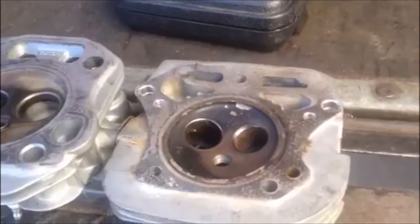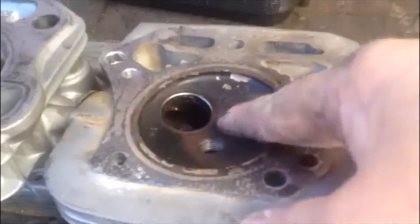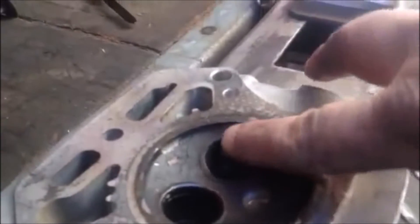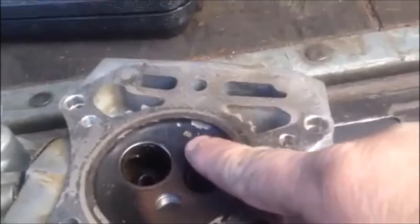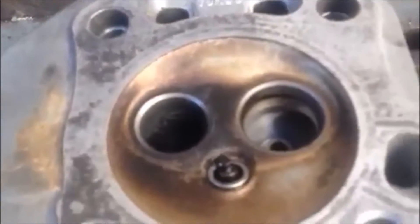Over on this side right here it looks good, but this area is just all beat out right here. Same way with the Kohler.